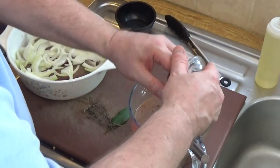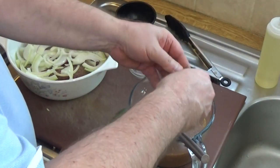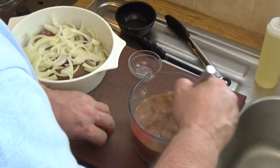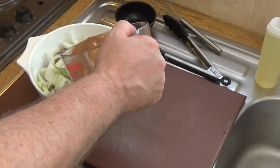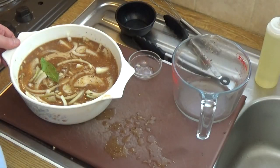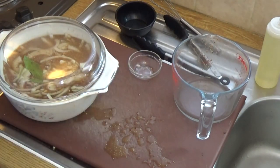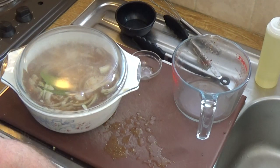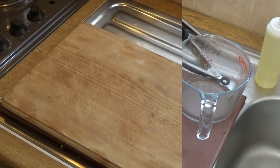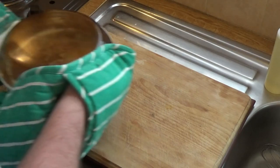The garlic goes in, then get the herbs in there, and then you cover the steak in the stock mixture. Then transfer that with the lid on into the oven — as I said, 180 degrees for about an hour and a half.